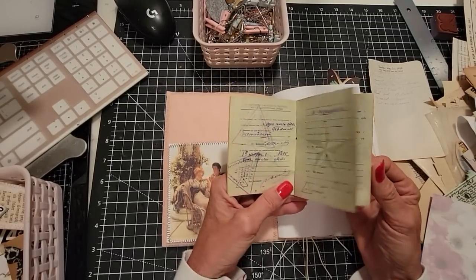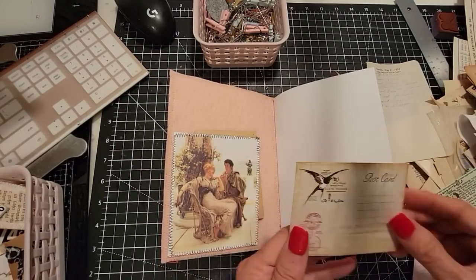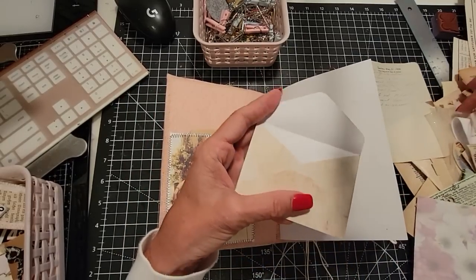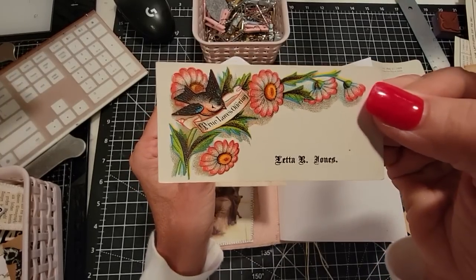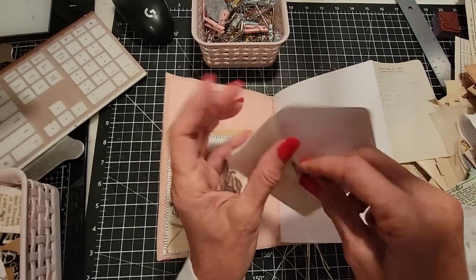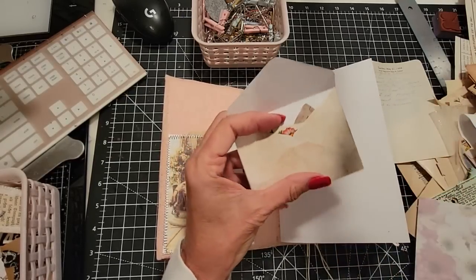Something like that is kind of a neat find. Maybe I'll tuck that in here and we'll start to overstuff as we like to do. This is a new little envelope, but I can put something old in it and then attach it. This is an authentic Victorian calling card — Letta R. Jones. You will fit in there, Letta. Maybe we'll also put in this first class permit from an old letter.